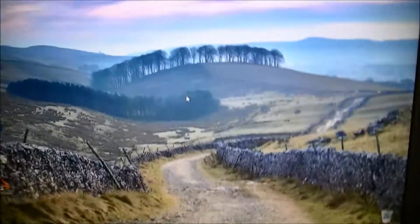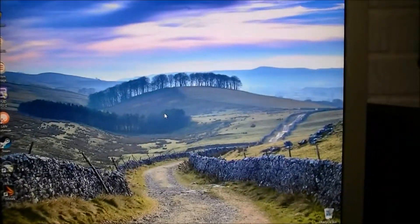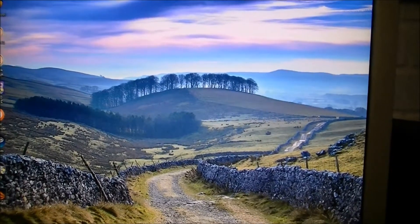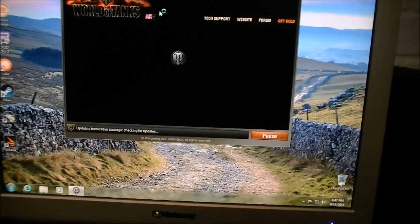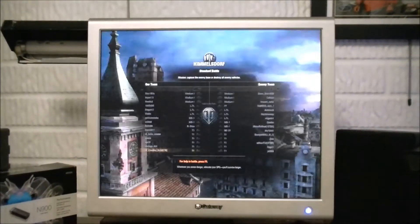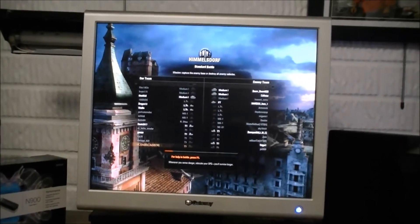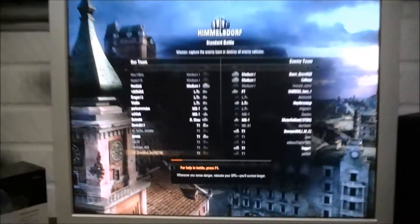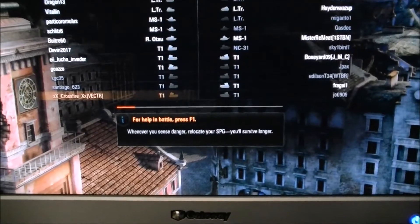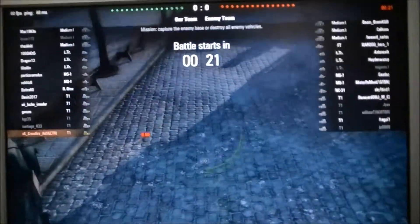I've got it hooked up to an old gateway monitor running at 1280x1024. But it's enough for me to show you the game and get into the gameplay. I am loaded into World of Tanks and just clicked play on a battle with the T1 Cunningham. Some decent matchmaking - sometimes it gets you into the higher tiers. Let me show you the load time. And, you know, this is an old hard drive, but with 27 seconds at the start, that is not bad at all.